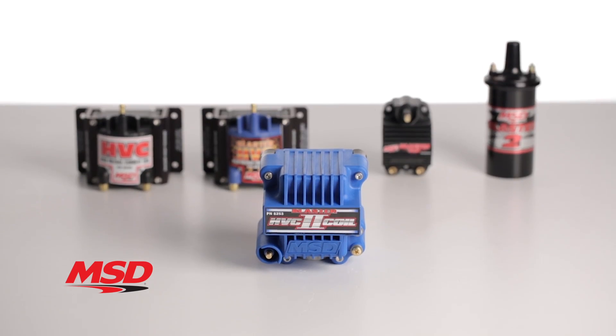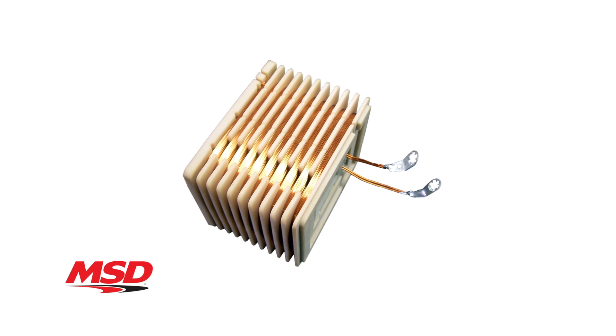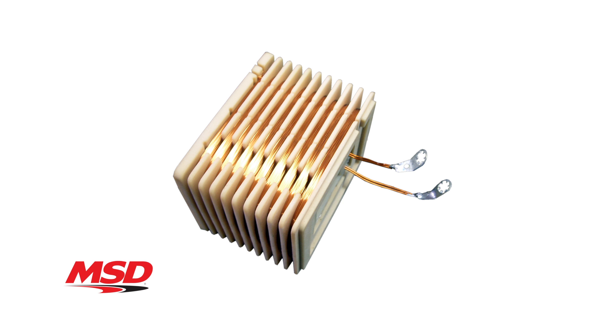The Blaster HVC2 uses an iron U-core design with a segmented bobbin for maximum efficiency. The bobbin is wound to produce the most current possible with incredible voltage and lightning quick rise time.